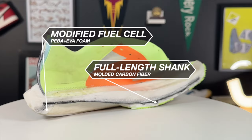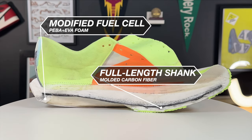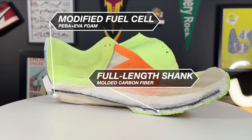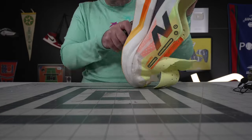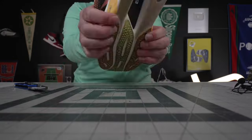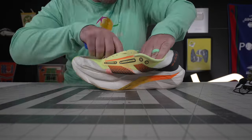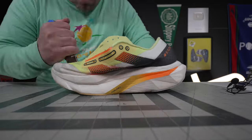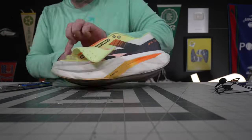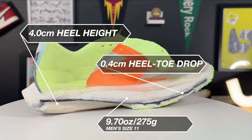Getting into the midsole teardown — this is really where I think this shoe separates itself from most others. It honestly doesn't look like much, like a lot of New Balance shoes, which are pretty simple designs, but this was by far the hardest shoe to get through with my box cutter. It took six blades to tear open — that shank just did not want to come off. It's got so much strength to it.